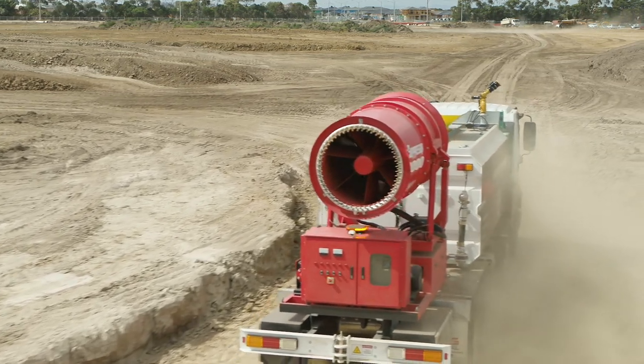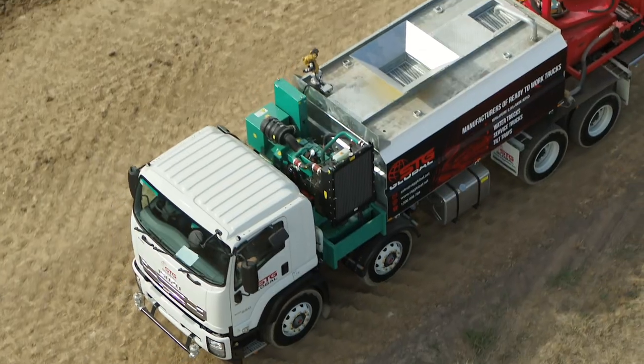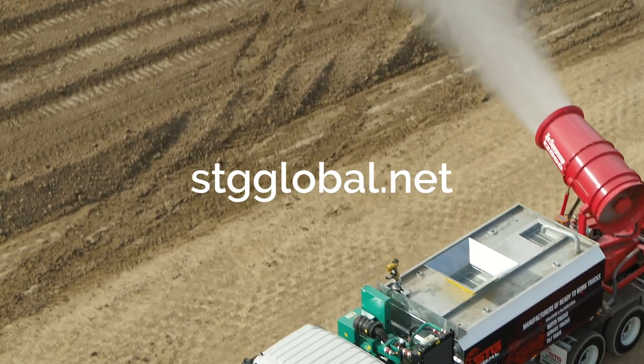STG Global Suppressor 13,000 is the perfect solution to your dust problems. Discover STG Global Industries' leading range of trucks and modules today by visiting stgglobal.net.